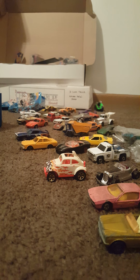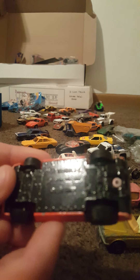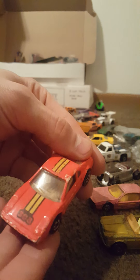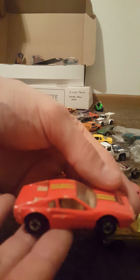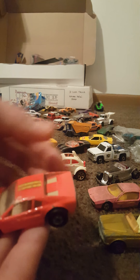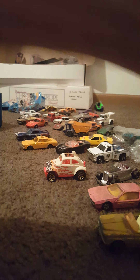Here we have another cool one. This one has a stamped-over Malaysia base, Hot Wheels 1977 — so clearly after that Hong Kong era. Let's see the stamping — where it says Malaysia, you can see it's been stamped over. '308' — this might have been the Ferrari 308 if I'm correct, or possibly a Porsche — one of those old school supercars. Very, very cool.